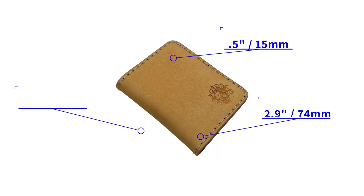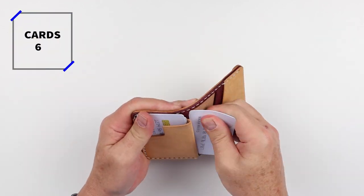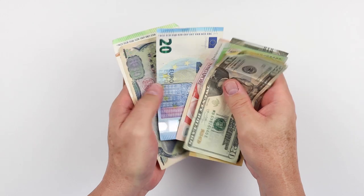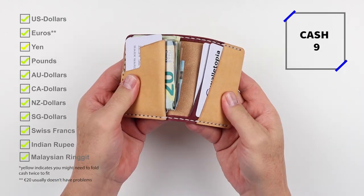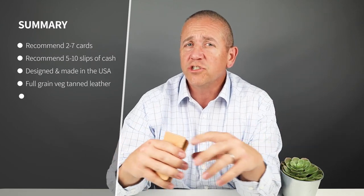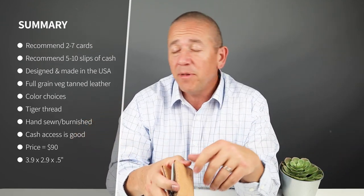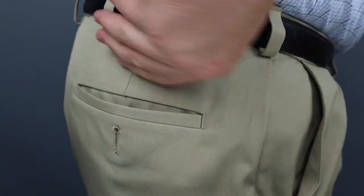It measures 3.9 by 2.9 by 0.5 inches and weighs 64 grams or 2.3 ounces. I got six cards in there and nine slips of cash. Taller currencies like Yen or Euro just didn't quite work, and you only had to fold the rest of them once. For minimal carry, probably three cards; reasonable is five; the company says up to seven. As you can see, it goes into the front pocket or the rear just fine — it will work in either location without an issue.